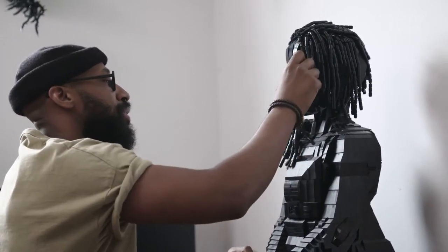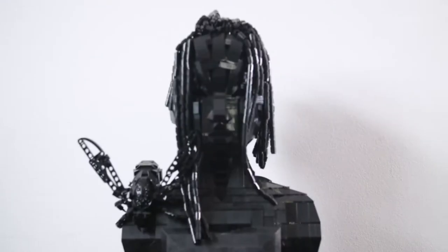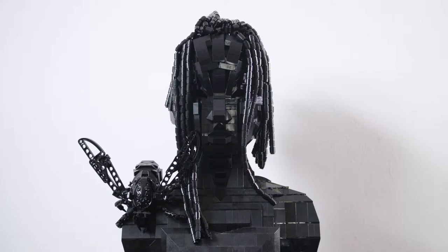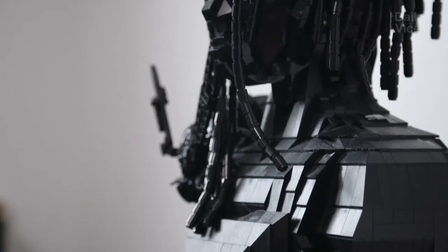You caught me as I was actually just extending her hair, because I felt like she should have long hair. And as a father who has daughters, I'm used to doing my daughters' hair when they were really young.